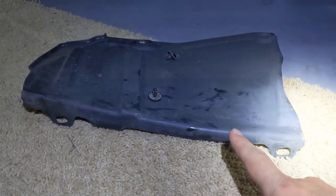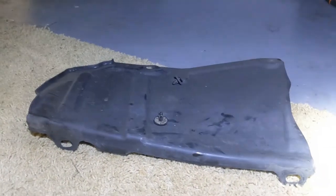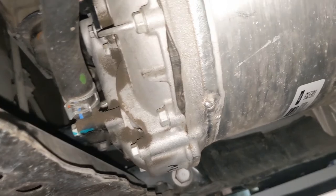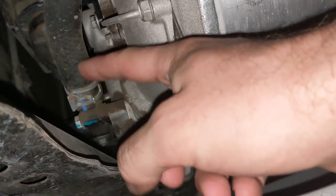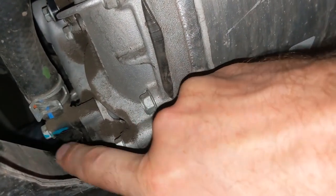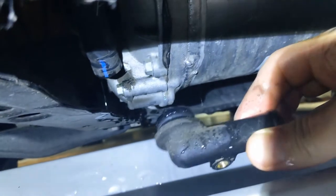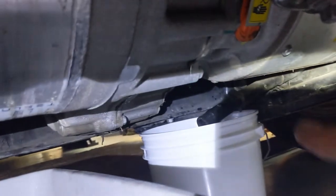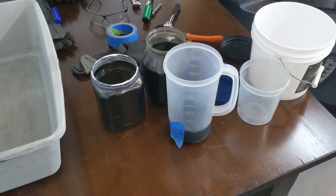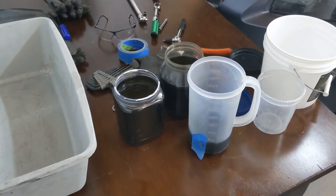I also removed the plastic cover on the driver side between the wheel and the motor, similar to what was done in the previous episode. On the passenger side, remove the clamp, pull the hose off, and drain into the pan as well. I also pulled out the black hose connector on the passenger side, which released more coolant from the motor. Even more coolant came out on the driver side simultaneously, so make sure you have something to catch it on both sides at once. Total coolant drained measured 3,400 milliliters — at minimum this amount should go back in when refilling.